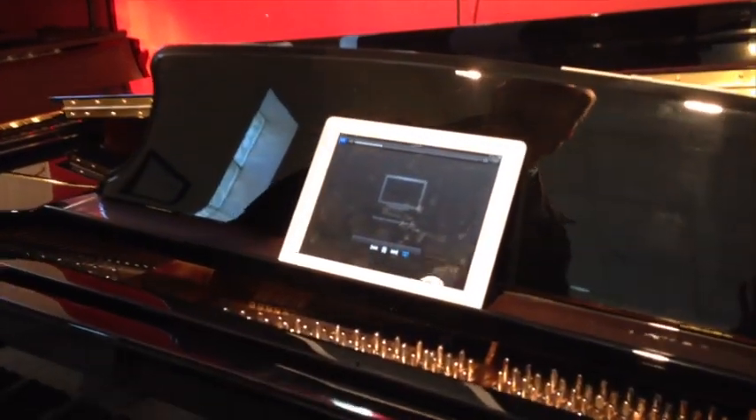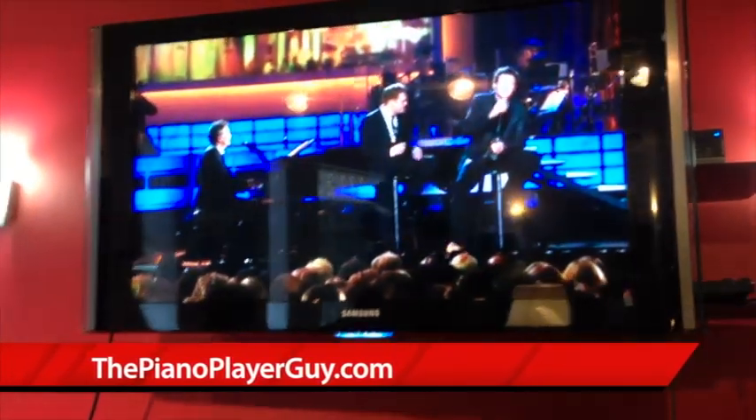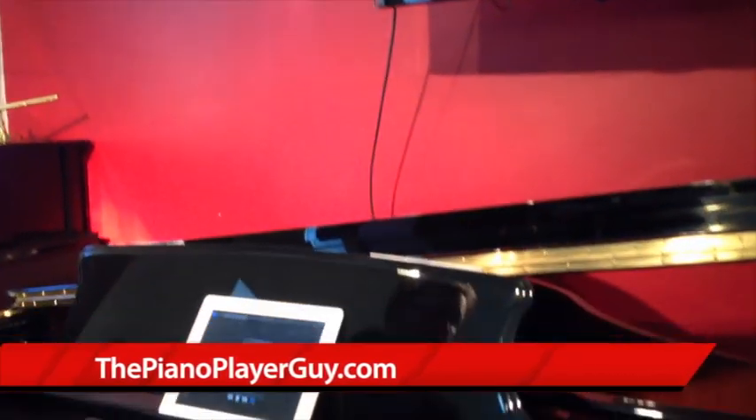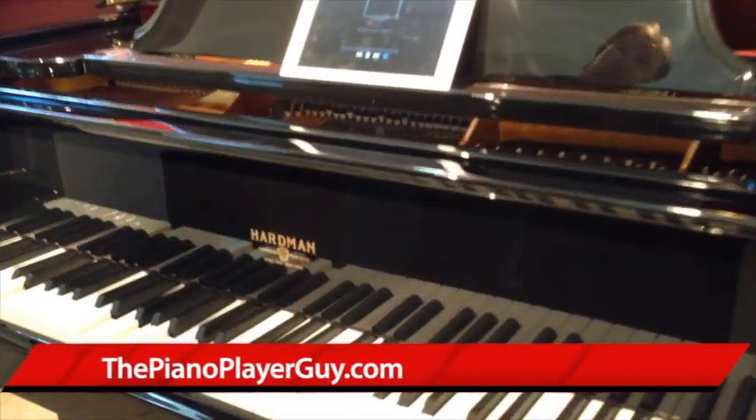This is a video of Blake Shelton. I've got it set up to mirror the iPad so it will actually take it to the television screen. You can also play YouTube and the keys move right along with the video. It's amazing technology.